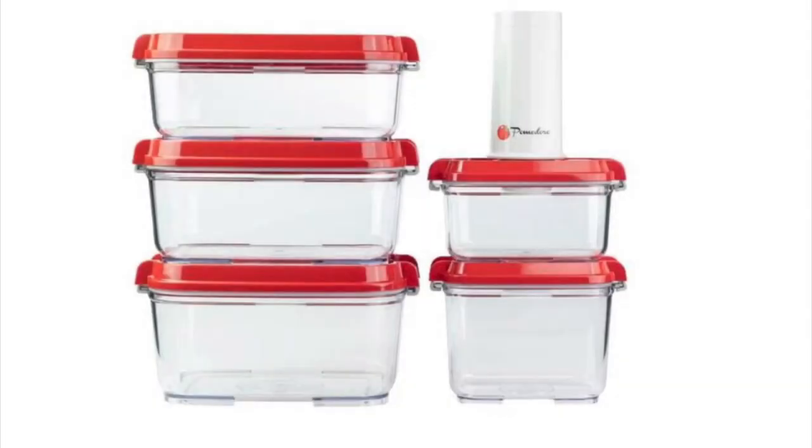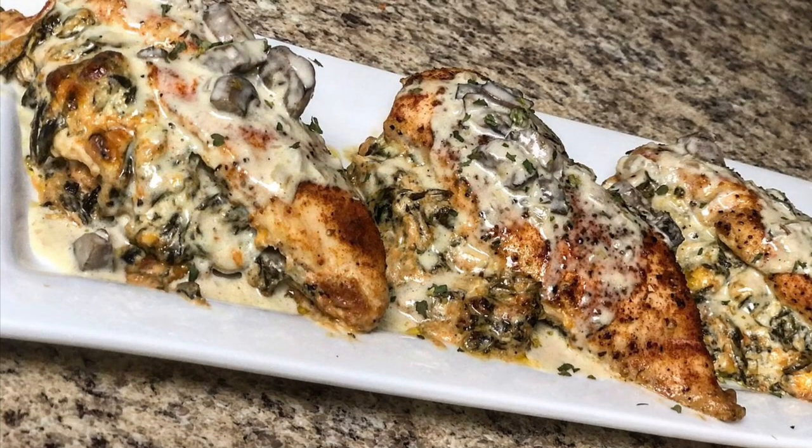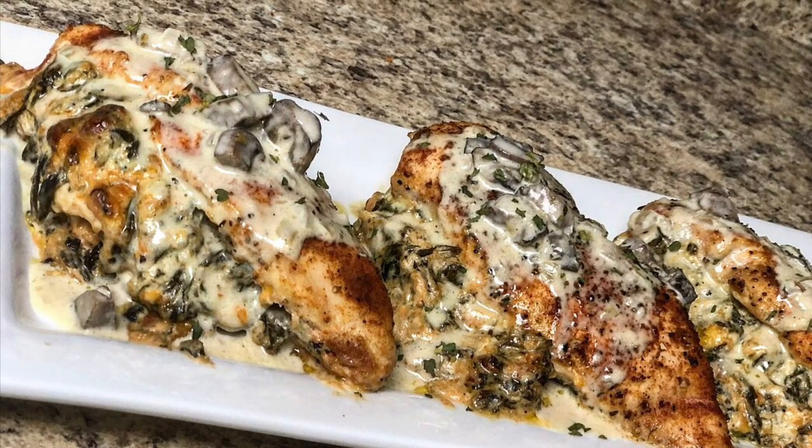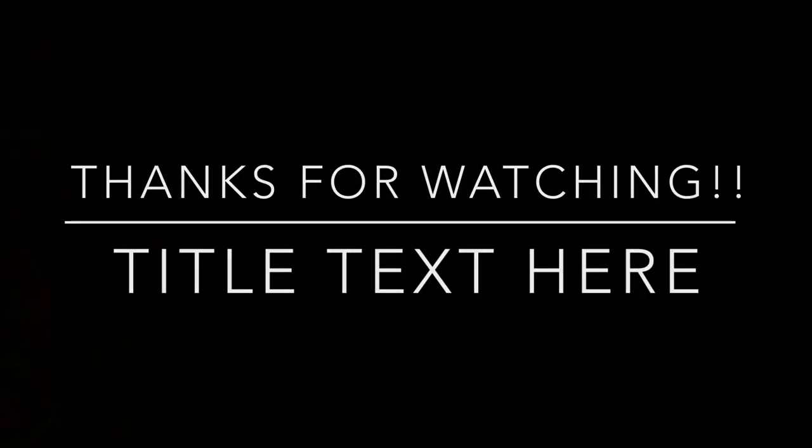I'll leave the link in the description. Also try this stuffed chicken recipe with creamy mushroom sauce — I hope you guys enjoy it! Be sure to like, comment, and subscribe, make sure you're washing your hands, and I will see you in my next video!